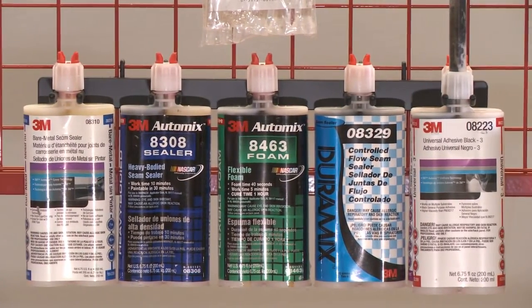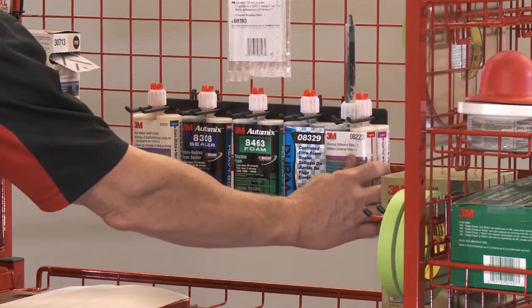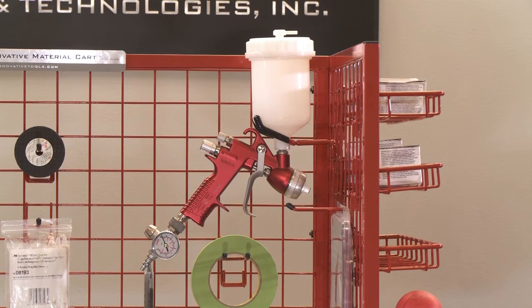The innovative bottle rack is perfect for holding multiple types of seam sealers and epoxies. It'll prevent partially used tubes from being discarded or misplaced, and in turn prevent waste and save you money. The innovative spray gun holder fits perfectly to hold spray guns, spray bottles, and many hand-held tools.